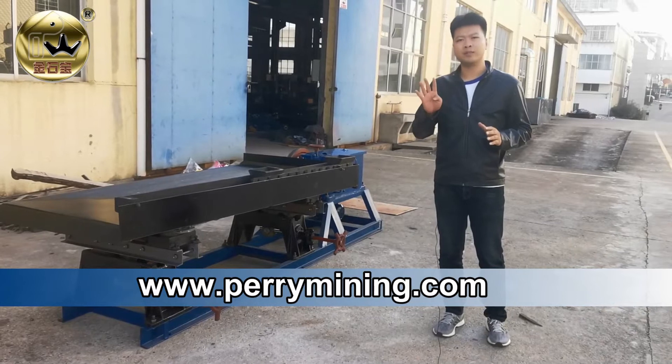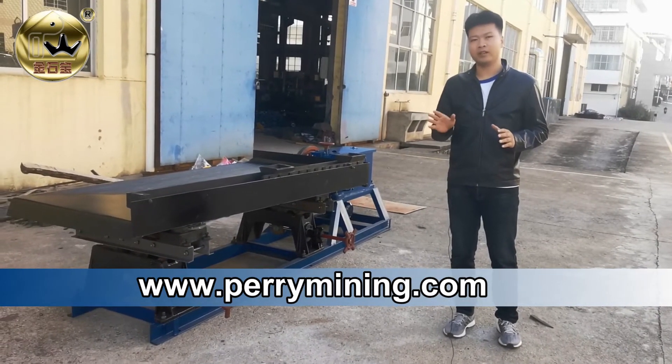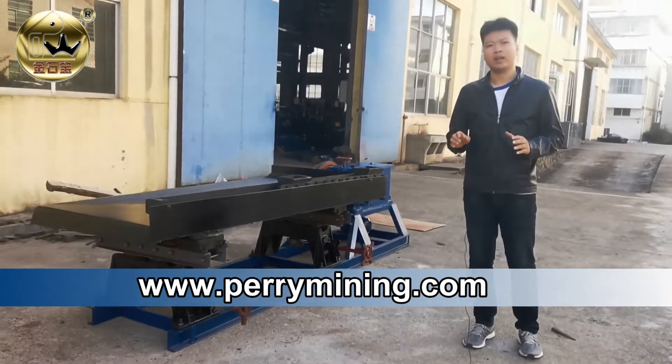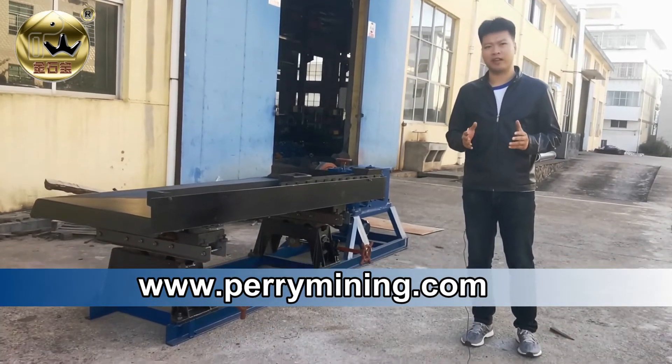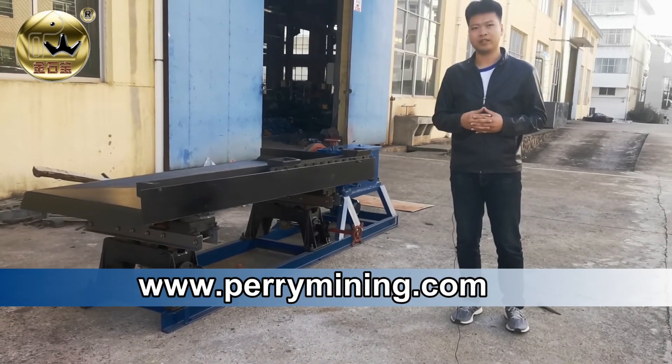For the shaking table, we have four different models and the installation for them is almost the same. Any more questions about installation, you could call us or send an email. Thank you.